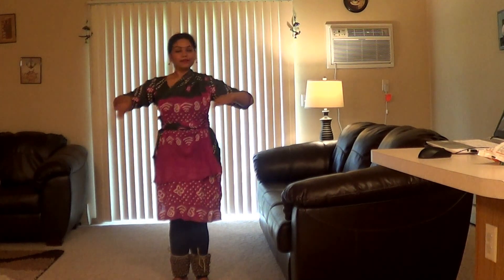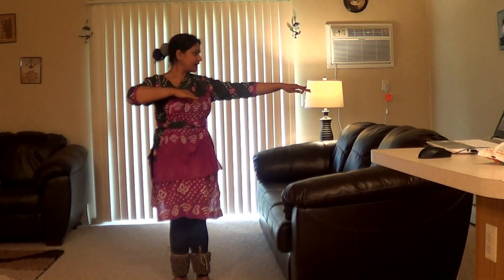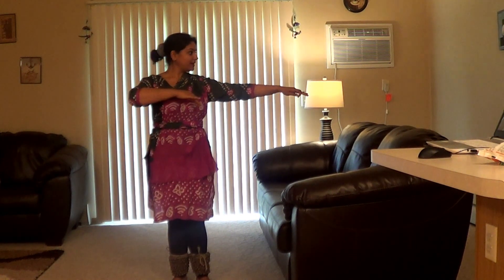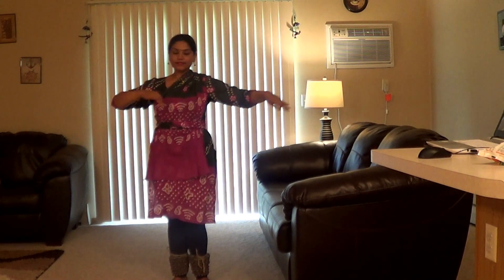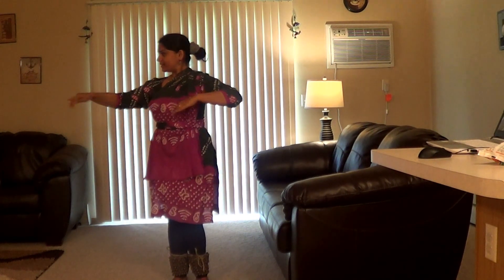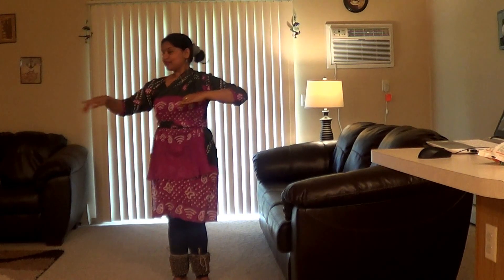So it will be thaw, thay, thay, thath, aaw, thay, thay, thath. Very gracefully — it's thaw, thay, thay, thath.